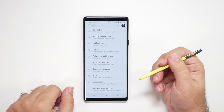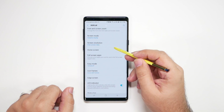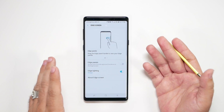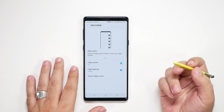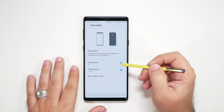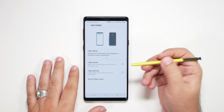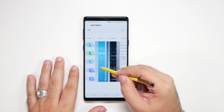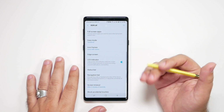Now we're going to go back and go to Display. From here you're going to swipe down and go to Edge Screen. It's up to you if you want to use either one of these — I believe they're both on by default. But edge panels and edge screen do use battery life, so if you don't want to use them, turn them off. You can see what each one does by going into the section, and I do advise you do that to learn about it before you decide.